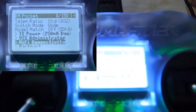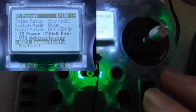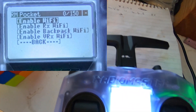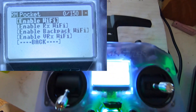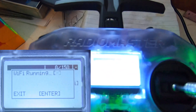Scroll down to find Wi-Fi connectivity. Press enter on the scroll wheel, then select 'Enable Wi-Fi' and you should get Wi-Fi running.